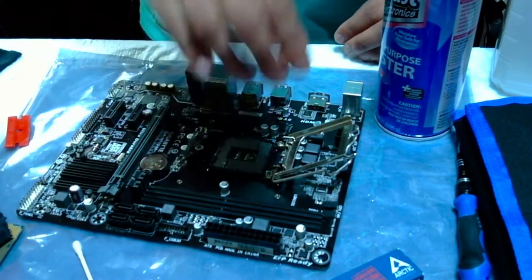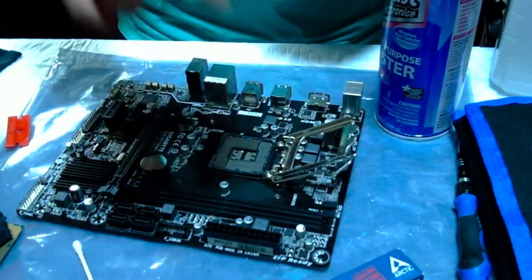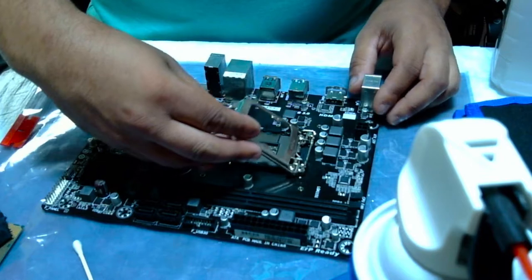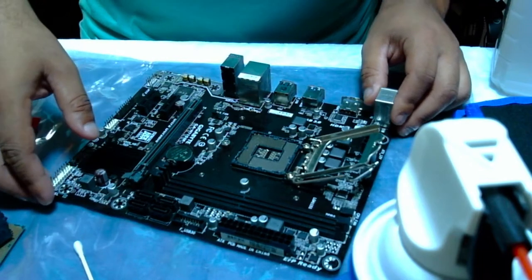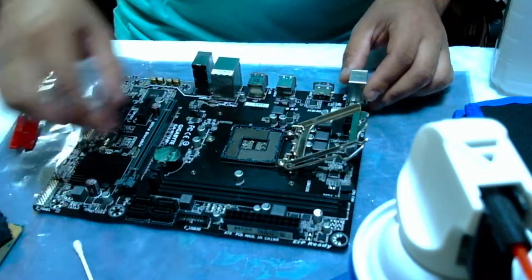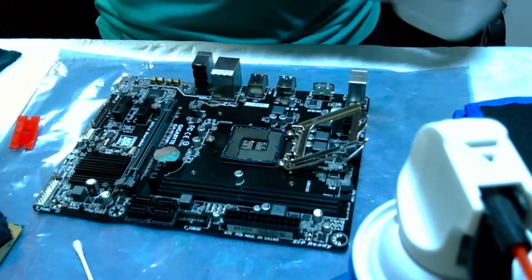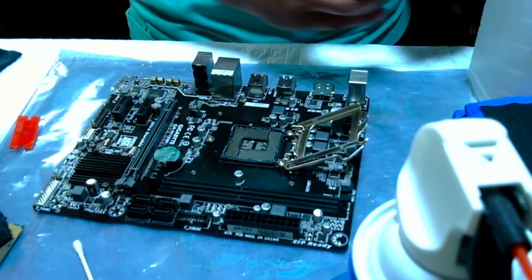Cleaning the CPU socket on a motherboard — these pins are very fragile. This particular socket from this Gigabyte motherboard is an LGA 1151, it has 1151 pins in there, so you've got to be very careful because if you bend any of those pins or mess it up. I was already putting a little bit of alcohol in it.